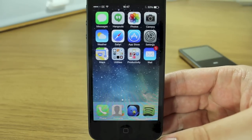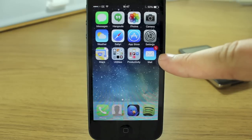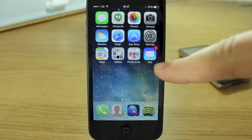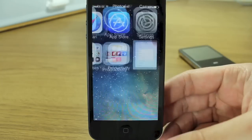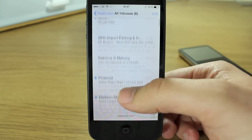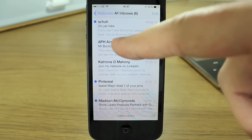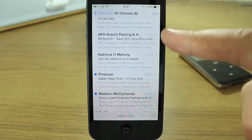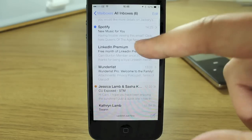I wanted to show you the new Mail app because it has been drastically redesigned like a lot of the other apps. The icon itself is completely new - it's got a white envelope, really clean and crisp, on top of a rounded square with a light blue to dark blue gradient, so it's much brighter and more vivid. When you open it, you go straight to your inboxes. The background is completely white and messages are separated by a really thin grey line. Unread messages have a vivid blue dot.